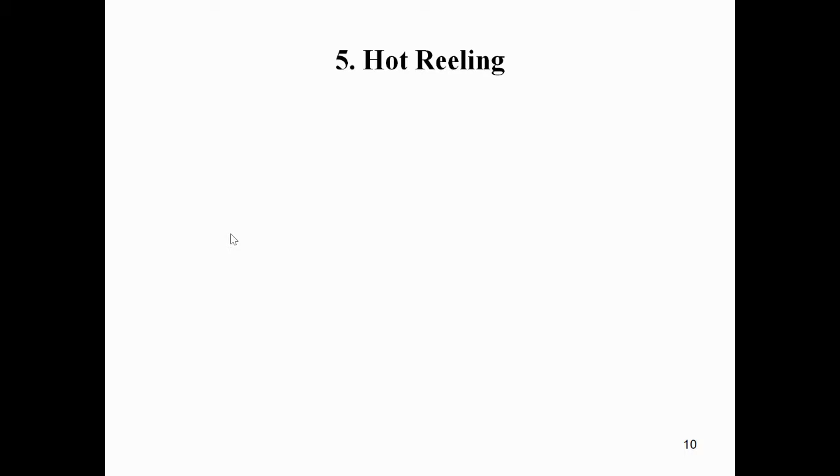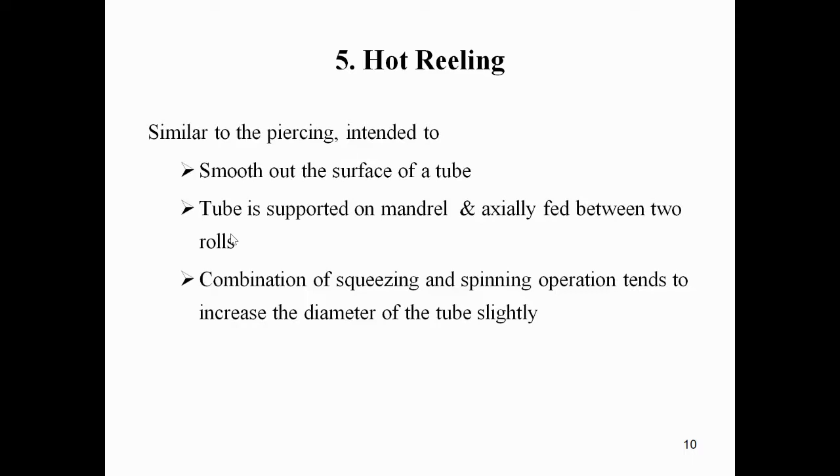The next process is hot reeling. Hot reeling is similar in principle to piercing, but it is intended to smooth out the outside surface of a tube.